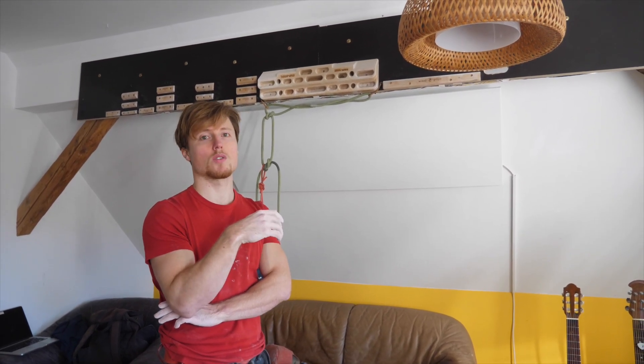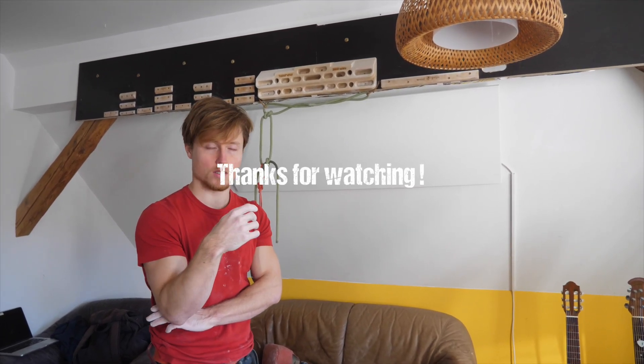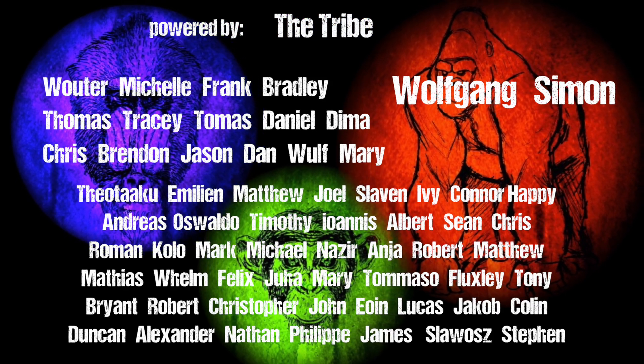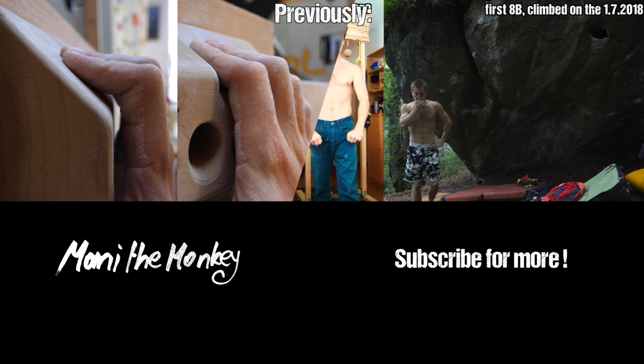Anyway, if you enjoyed this episode, drop a like — that's always appreciated. And drop a comment as well with your experiences on this kind of topic. People seem to be crazy about this subject, so it's just fascinating. I hope you enjoyed this episode — thank you so much for watching and I'll see you soon in the next one. Bye.